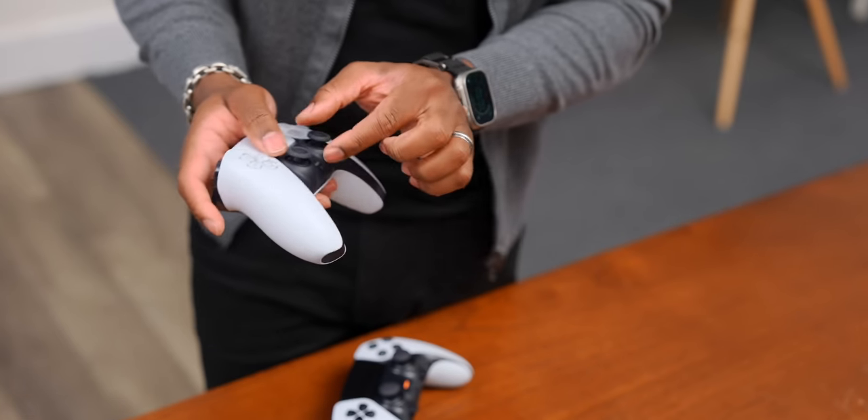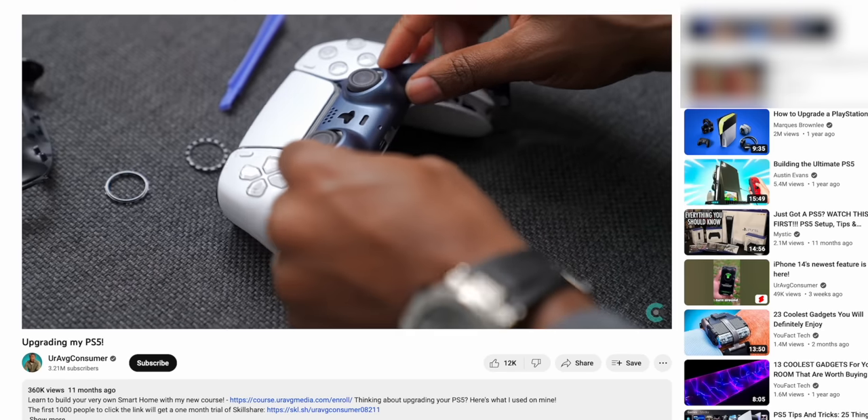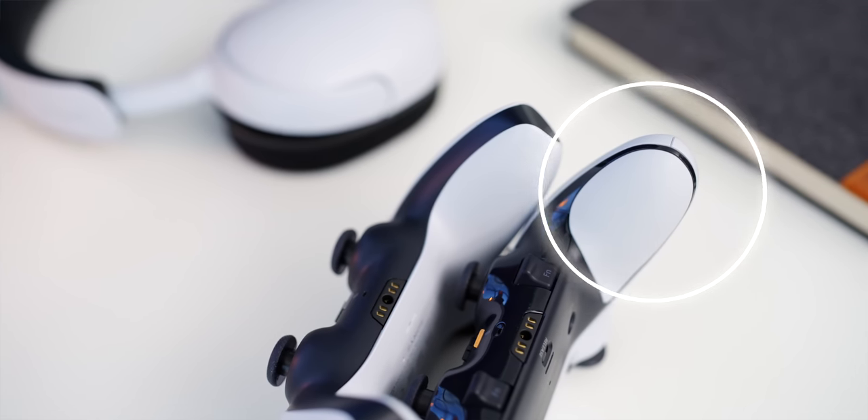I do wish this piece were longer so you could remove it completely, because with the standard DualSense you can take out the entire faceplate and get a third-party one in a different color to really switch up the look. But it makes it hard to do that here since you'll still have this black portion at the bottom.